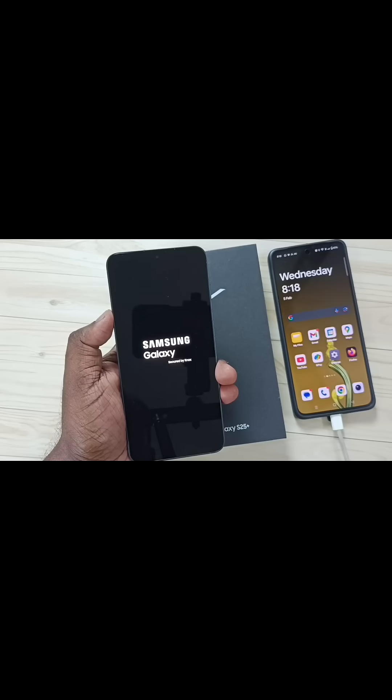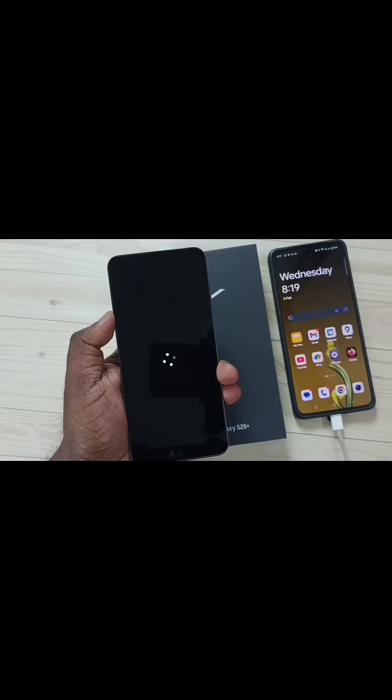Then press the side button. Now the phone is restarting. Now I can remove this cable. Please wait, now the phone is rebooting. See, now it is loading the welcome screen.